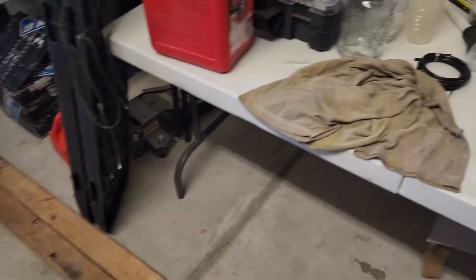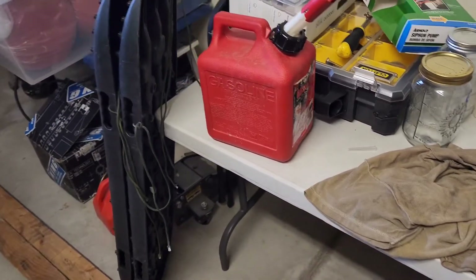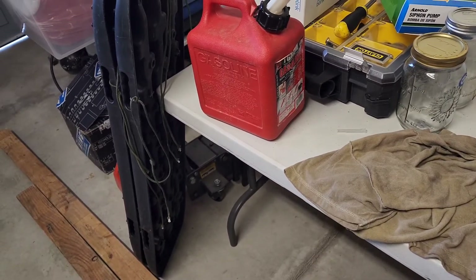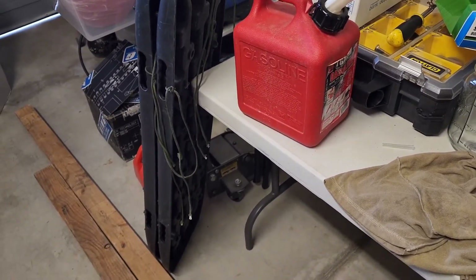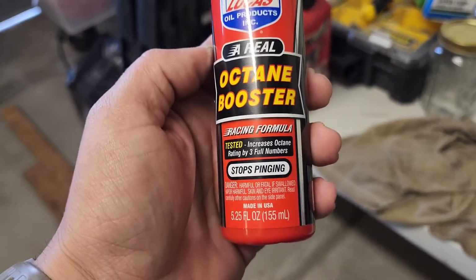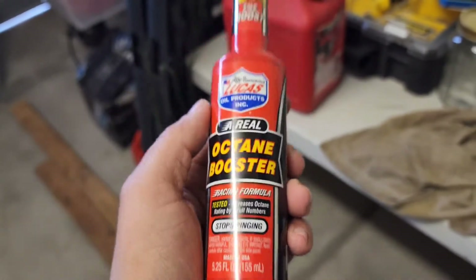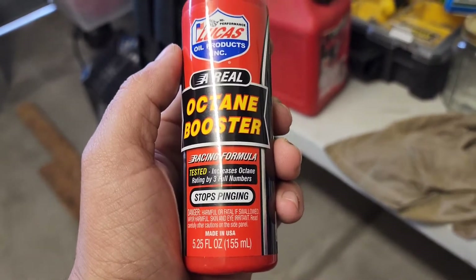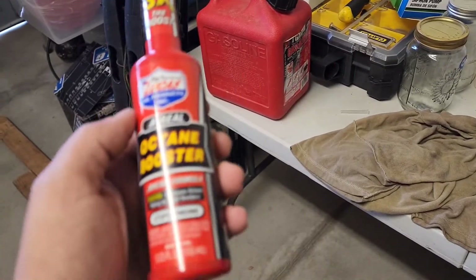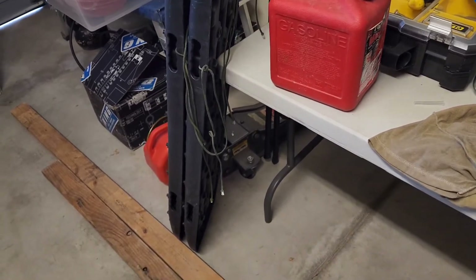Before you go dumping this into your fuel tank — if you've got a high-end motorcycle that's meant to run on 88, 89, or 91 non-ethanol fuel, removing the ethanol is going to lower the octane. So I'm going to use some octane booster — use whatever your preference is. This bottle treats 15 gallons and has 155 milliliters, so I'll divide that by 15 to get the right amount per gallon, and use the syringe to measure the correct dose to boost the octane of this one gallon.